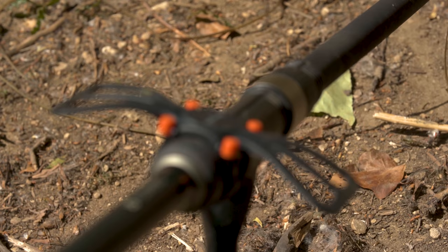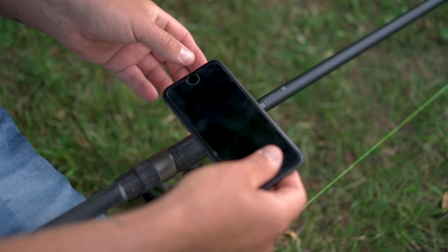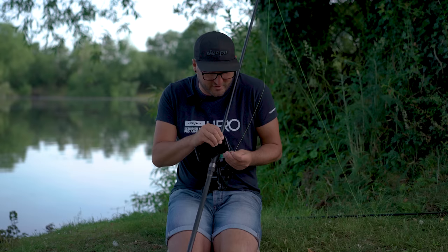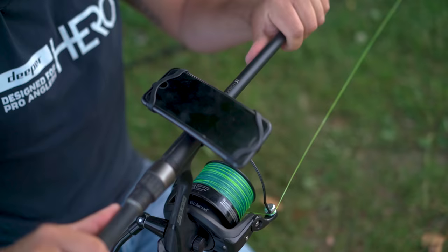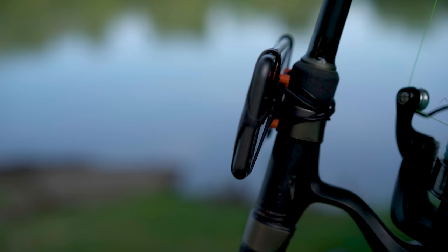Mounted on my spod rod is the smartphone mount. This soft silicone stretchy mount fits any type of fishing rod. You place the corners of your phone around the edge of the mount. We get a lot of questions about these at shows - just how strong they actually are. Once it's mounted to your rod and the phone is on, as you can see it isn't going anywhere. As long as you have all four corners pulled over your smartphone it's not going to go anywhere. No better time now than to get it out on the lake.